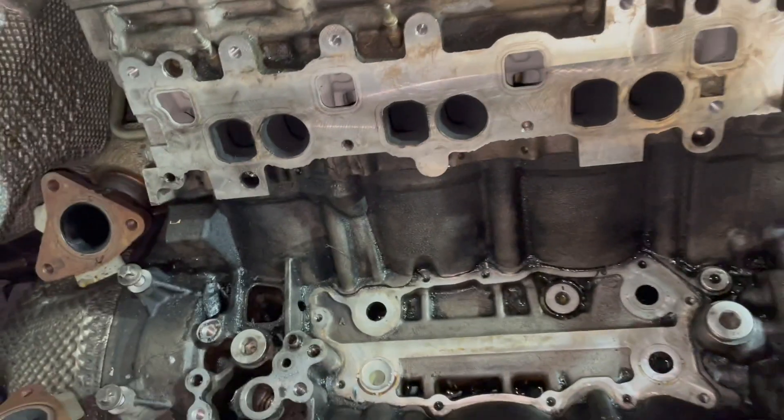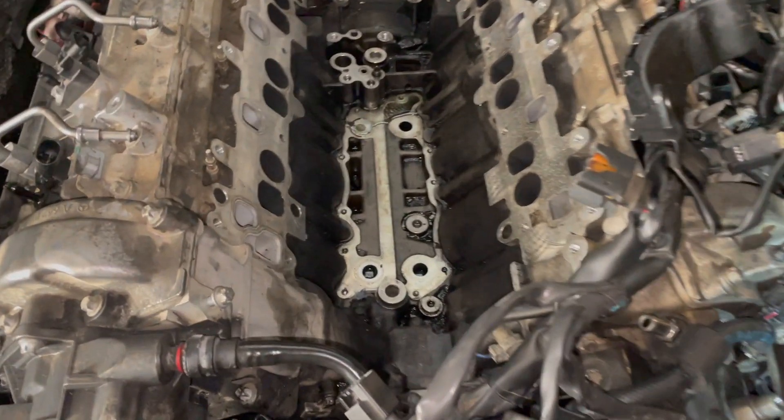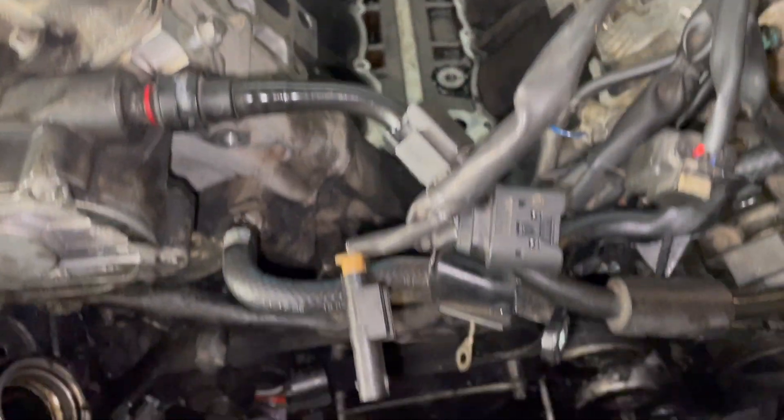Things are already starting to look a little bit better. It's partially cleaned up now, and I'm still going to clean a little more.